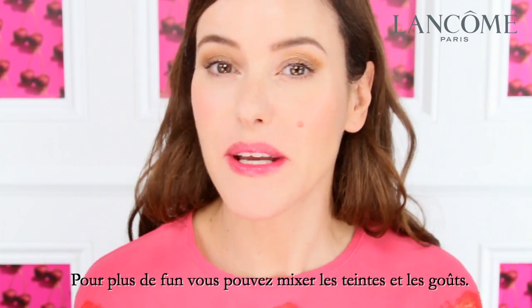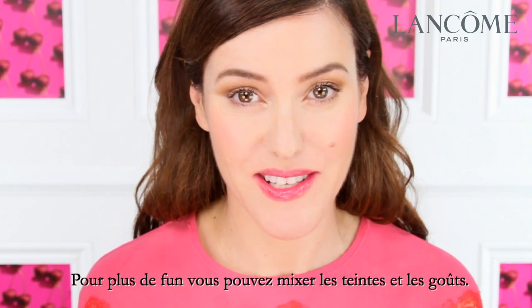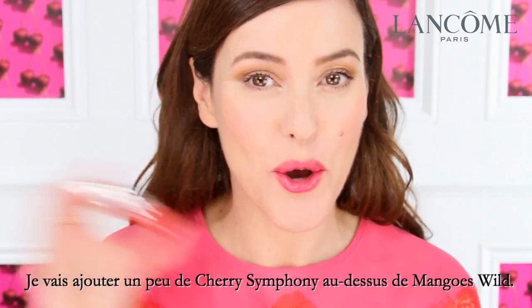A fun thing to do is to mix the shades and fragrances. So I'm going to add a Cherry Symphony on top.